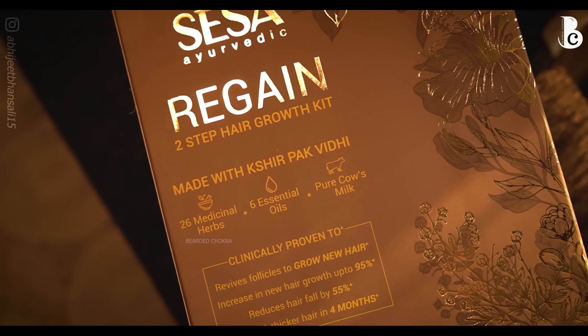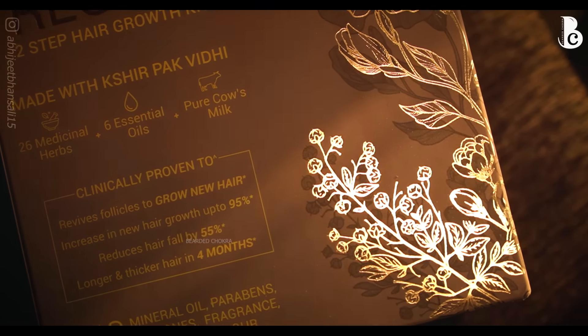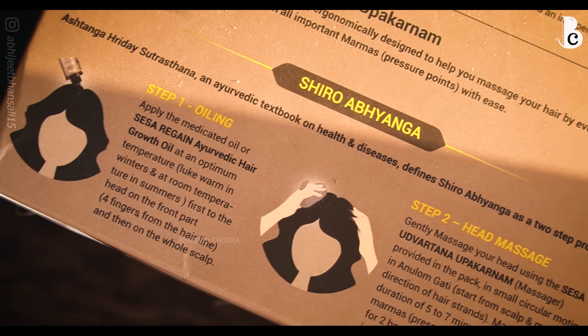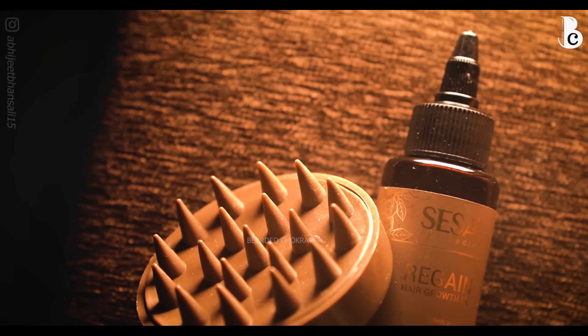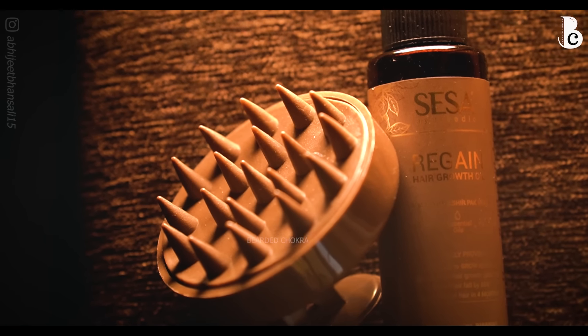Now coming to my experience and results — I've used it for almost one month, slightly less, and the results have been really really positive. Softness, shine, detangling, overall sheen of the hair even after washing — it gives a natural healthy shine. Hair breakage and hair fall have both reduced, and I expect them to reduce further with continued use. Irritation, itching, pain, and tightness that I used to feel are all gone. It's too early to comment on hair growth, but based on the study shared, I'm sure proper shiro abhyanga followed for 4-6 minutes will show improvement in hair strength and overall growth.